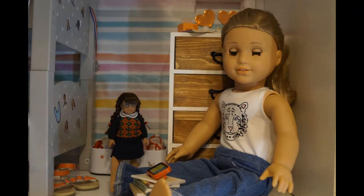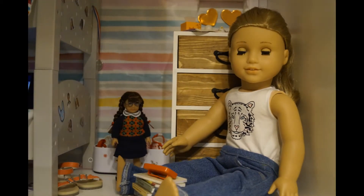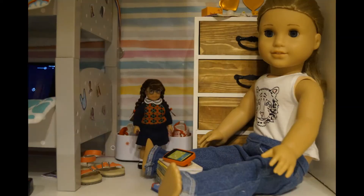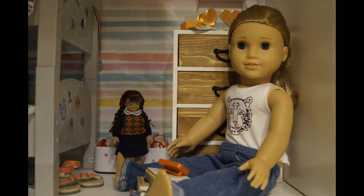Hey guys, so today I'm going to show you how to make a stop motion. So first you're going to need something to take pictures with. I'm just going to be using my phone.